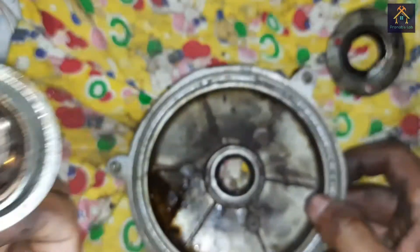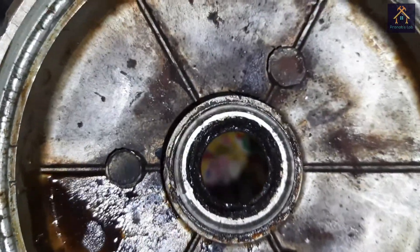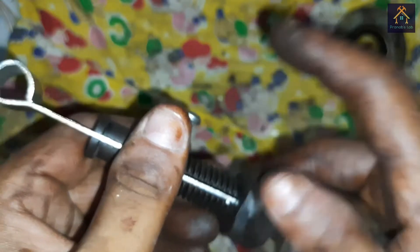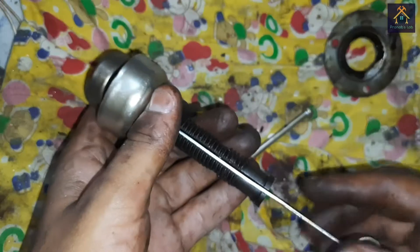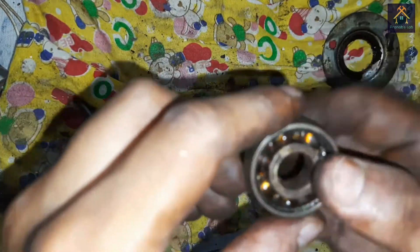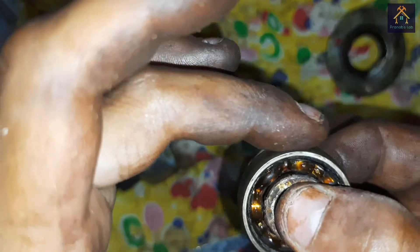You can see the bearing is removed perfectly and it stays in the cup. We have to remove the old grease inside the bearing slot. You can see the bearing is totally jammed and there is wear and tear inside — it is not rotating well. We will replace this bearing, and again we will replace the bearing on the other part of the fan the same way.